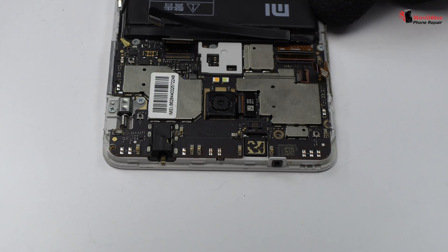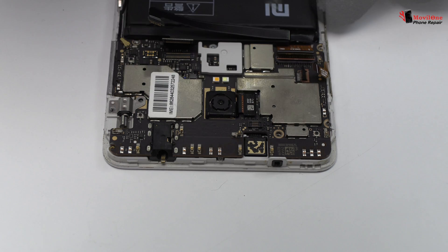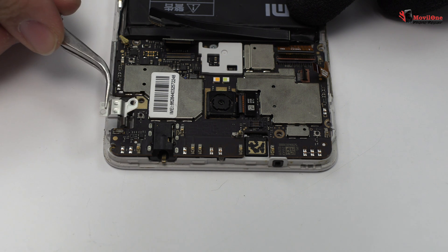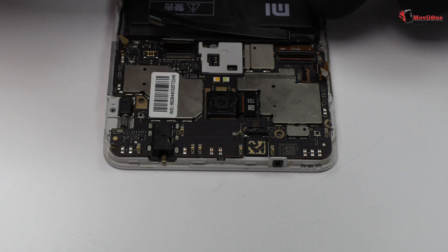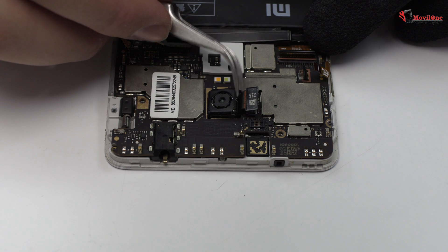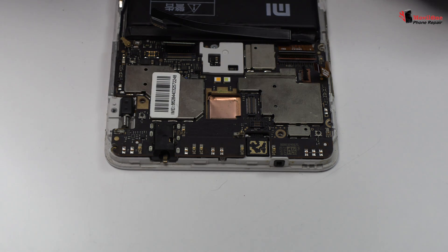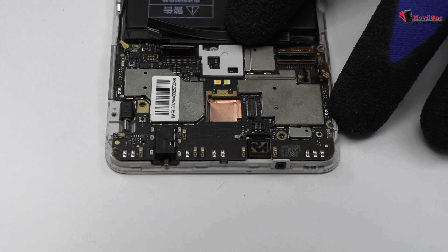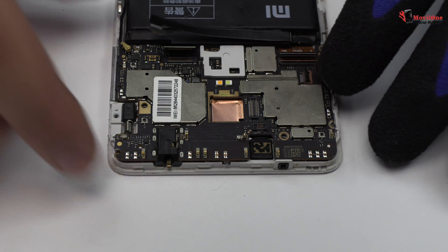Now we have to remove the screws from the motherboard. We disconnect the coaxial antenna. We disconnect the main camera of the device. Lift gently the device motherboard.